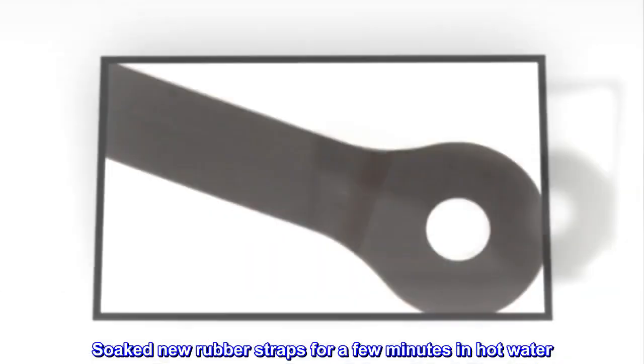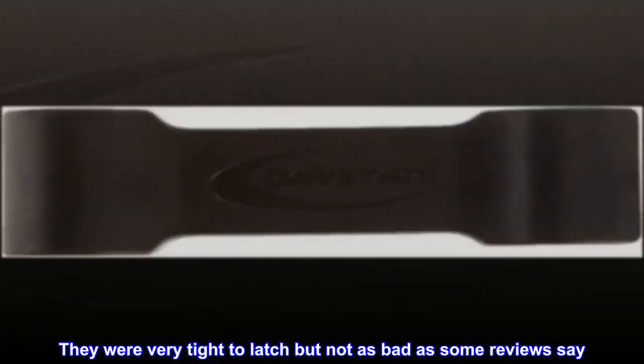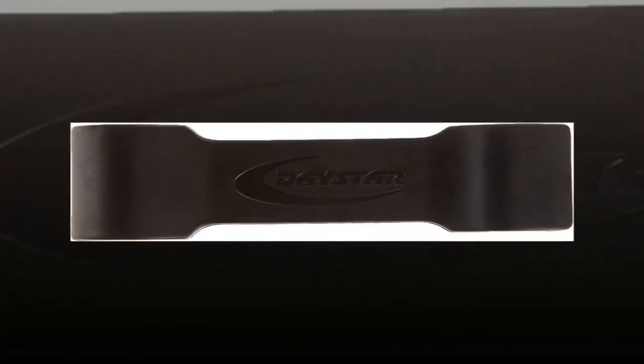Soak new rubber straps for a few minutes in hot water, then bolt it on. They were very tight to latch, but not as bad as some reviews say. Easy 10-minute job.